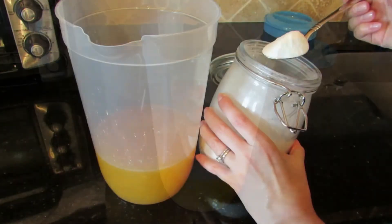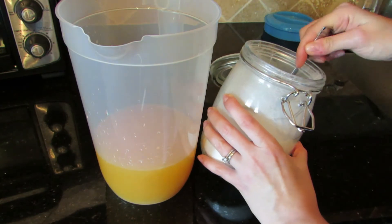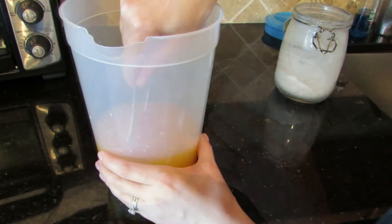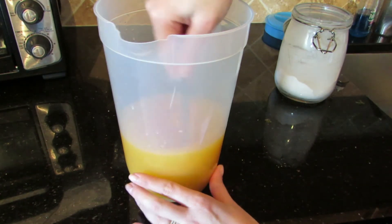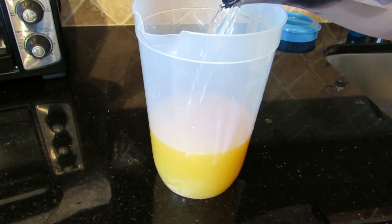And now the guilty pleasure part of this recipe — the sugar. The amount is completely up to you and your taste. Even though I only show having put two super full tablespoons, I generally put a total of eight for the size pitcher that I'm using here. I then give it a good stir to make sure that the sugar is completely dissolved.